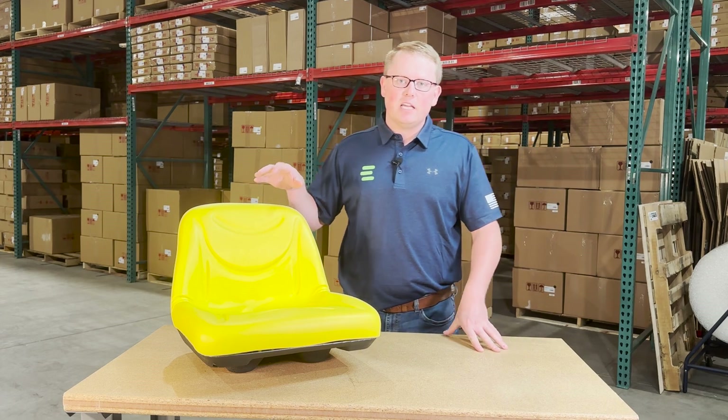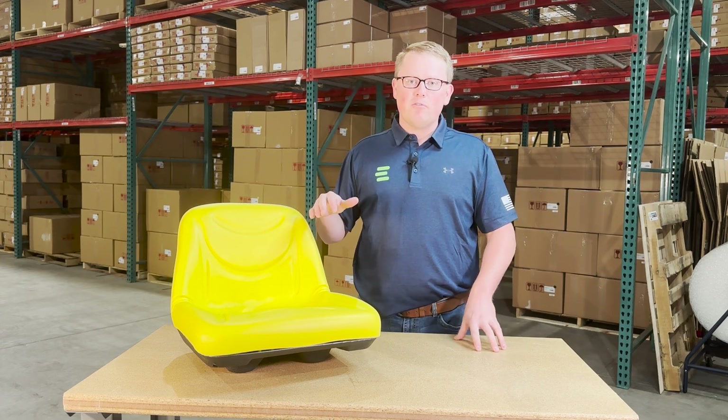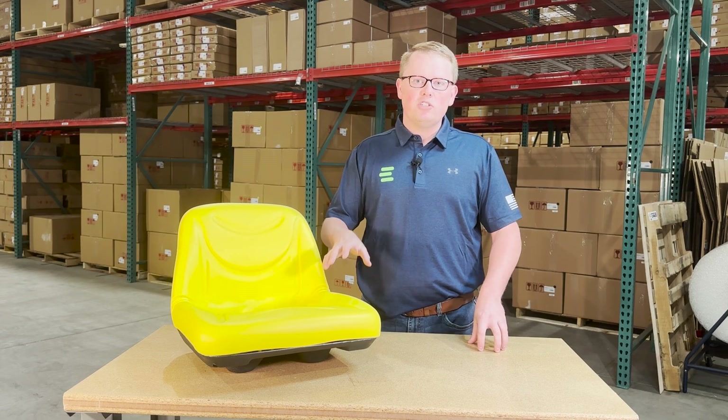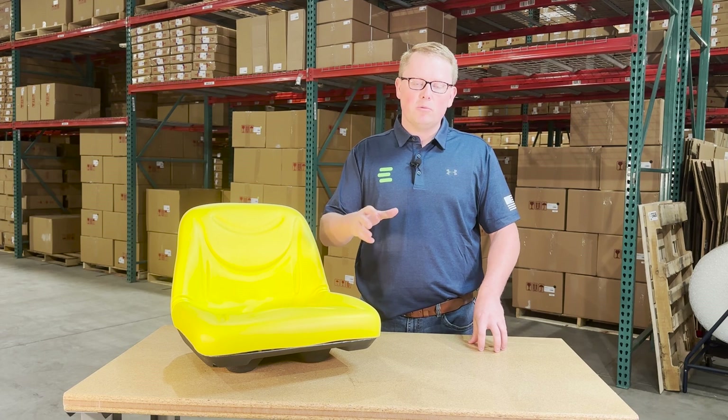As it is a direct fit seat, that does mean it's going to drop in place and fit with no modifications required, as we designed and engineered it to be an exact replacement to the seat that is on your machine currently.